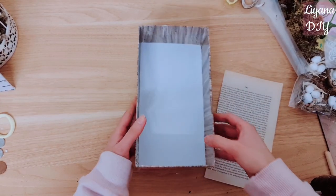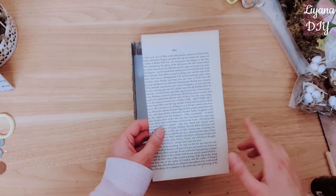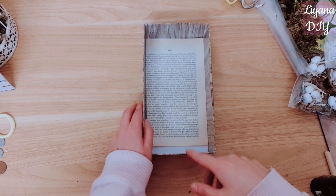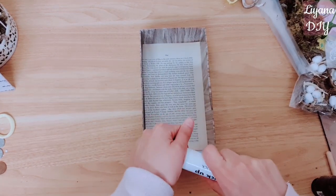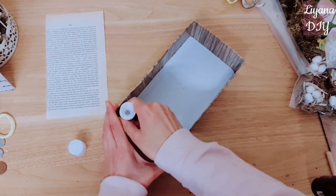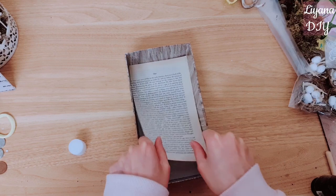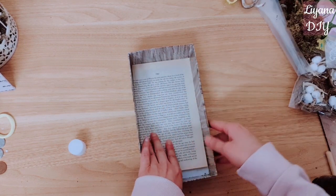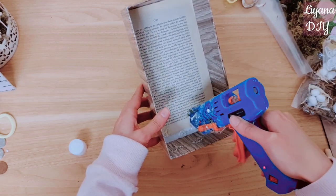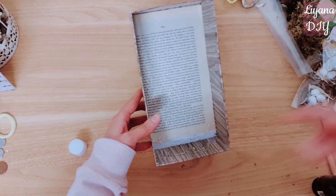So this is my box all covered. I'm really liking how it looks so far. Now I'm taking this piece from a ripped book and I've cut it to size. I'm going to stick it in the back there. For paper I like to just stick it down with a glue stick, and at the bottom of my box I'm going to be taking some hot glue and applying some moss to cover up all those areas where I don't have the background from the book.